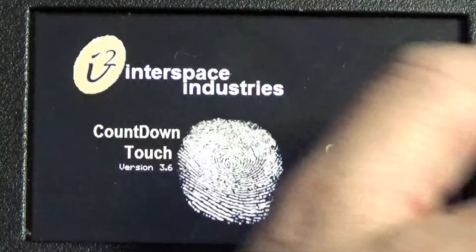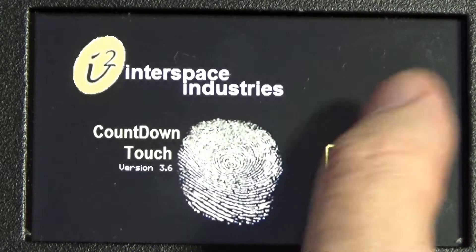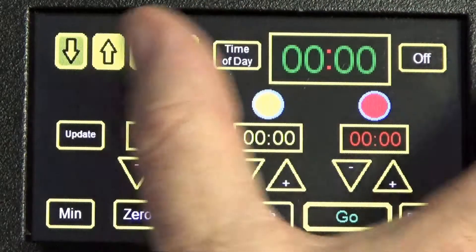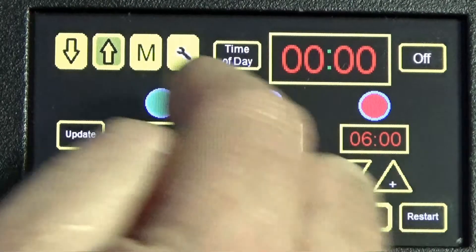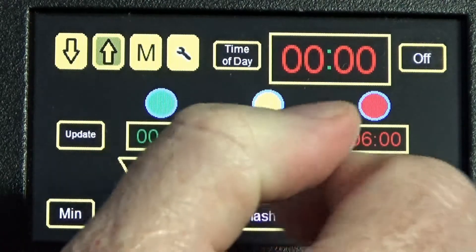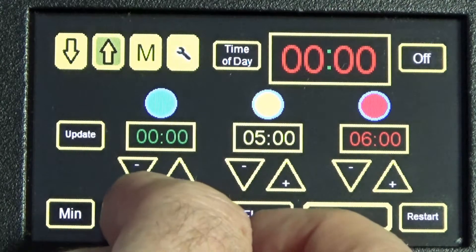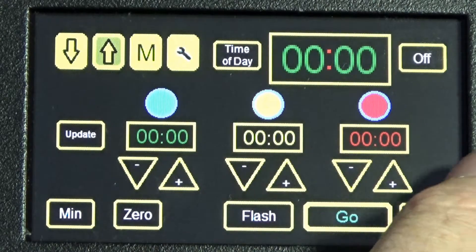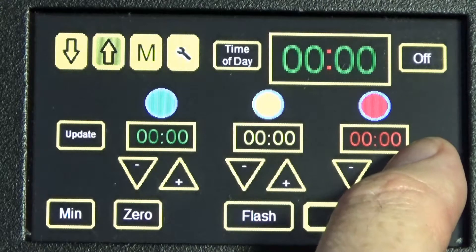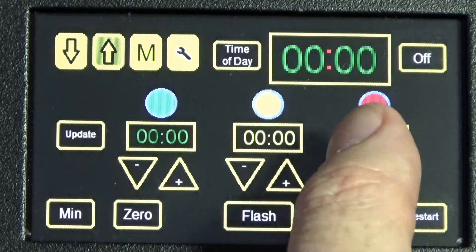This is the Countdown Touch user guide, Part Three — this is how to do a count up. Press Continue and look at the buttons. To go to count up, select the count-up icon, which now becomes highlighted among the four windows. Reset the time on all of these to zero. The end time should be shown in red, so there's our five minutes on the clock.